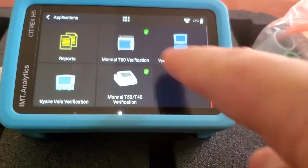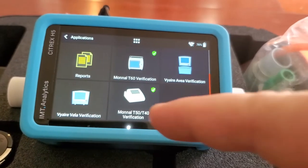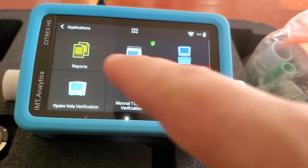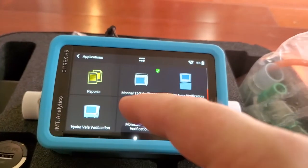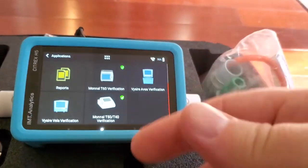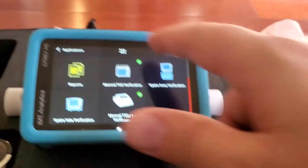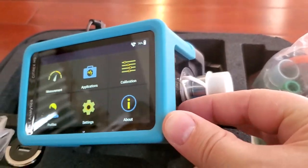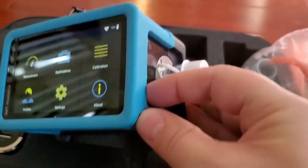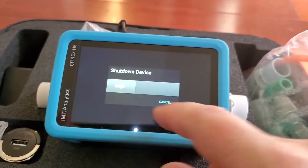Applications — oh, very nice! There are different ventilators preloaded. I've heard about that — you can preload different ventilators, that's cool. And there are also reports, so that's one of the cool things about this device: you can export everything you did during the PM into a report, attach it to your work order, and you're good to go. I just had to power it up and get a look at it because this thing is just so cool.